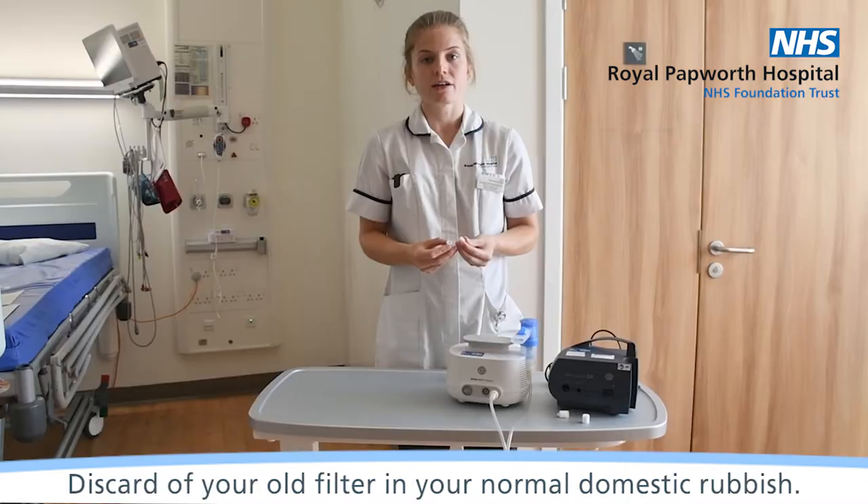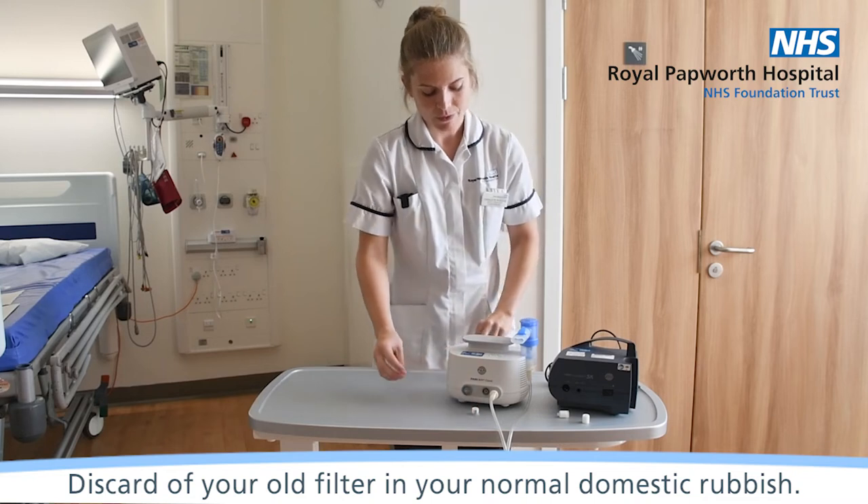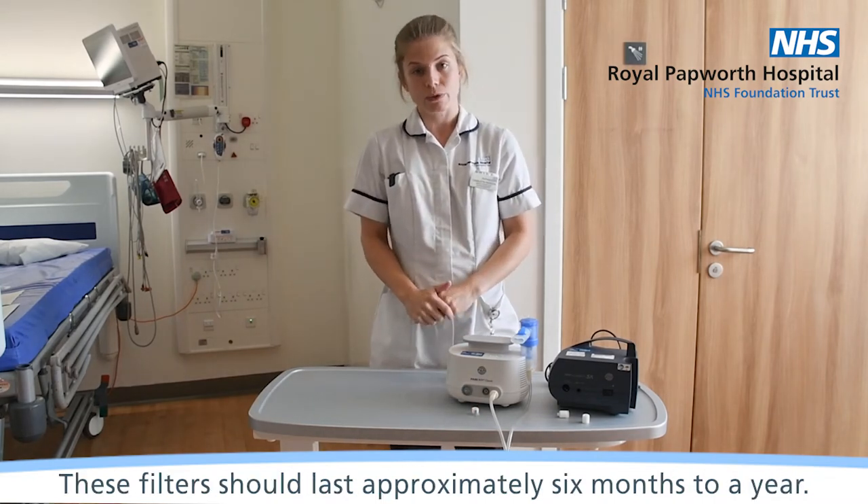Discard your old filter in your normal domestic rubbish. These filters should last approximately six months to a year.